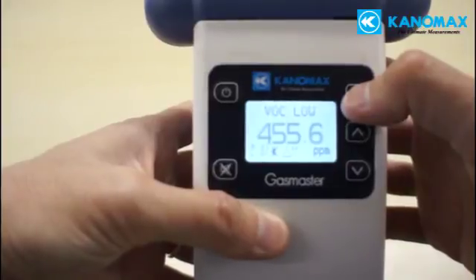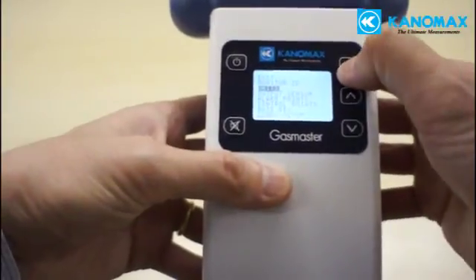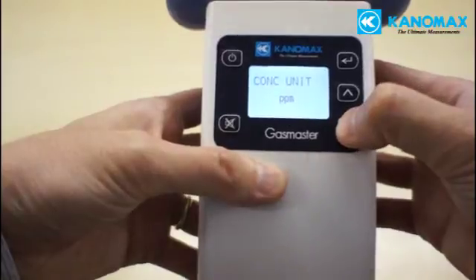The easy-to-read screen shows you the gas being measured, how many parts per million has been detected, and the current battery levels. Gas concentrations can be viewed in either parts per million or milligrams per cubic meter.